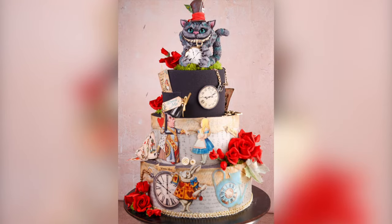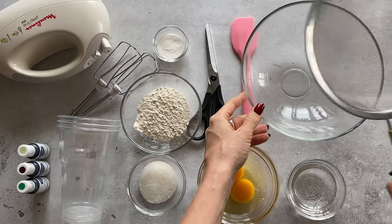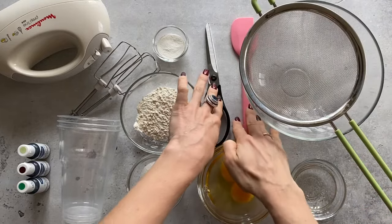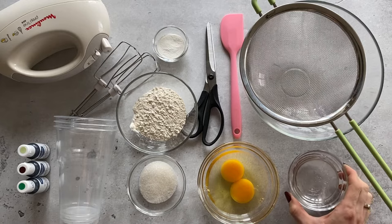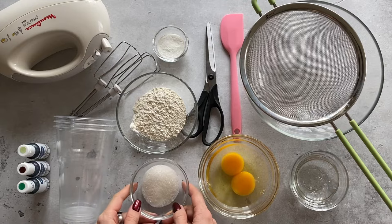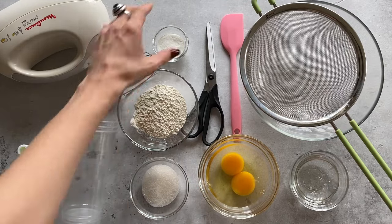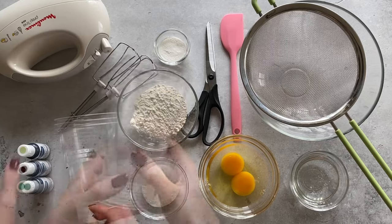Now let's get started! You will need a bowl, strainer, silicone spatula, scissors, glucose or corn syrup, two eggs, sugar, flour, baking powder, disposable heat-resistant cups, and food colors.